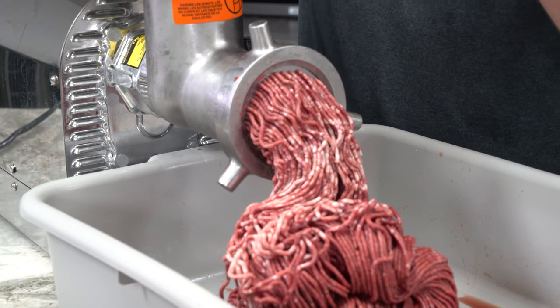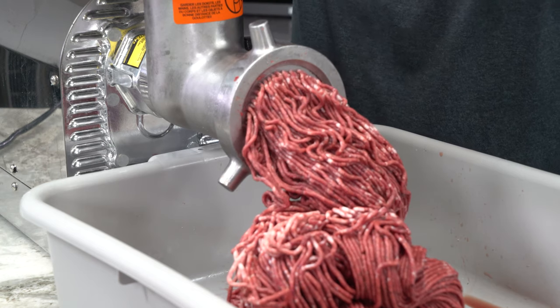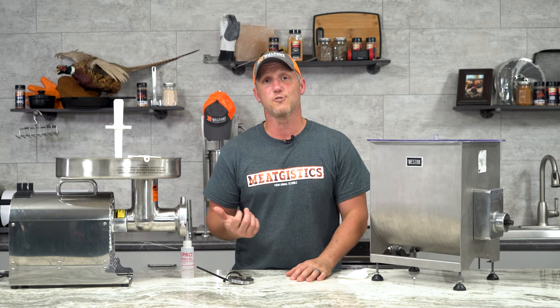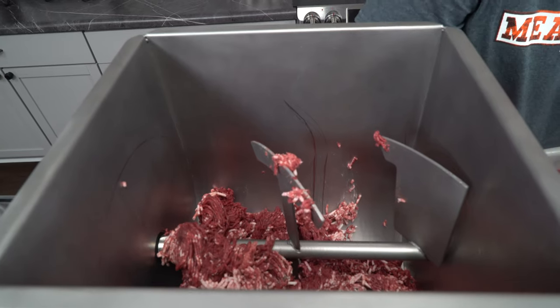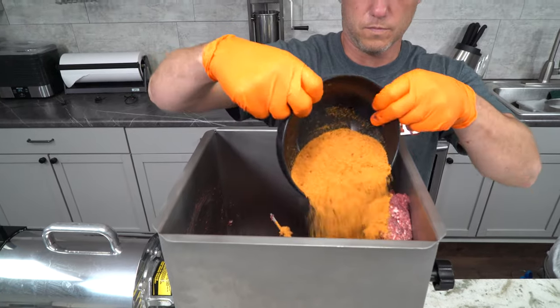The first and second grinds were beautiful — nice and quick, didn't take too long at all, and that's mostly because of the frozen meat. Now we're getting ready to mix this, and instead of mixing it ourselves, we're gonna hook up our Westin 44-pound meat mixer to our Pro 22 grinder and let it do it for us. It's so much easier this way. We just take off the handle, hook them up, put our meat in, and then go ahead and add our seasonings and additives.